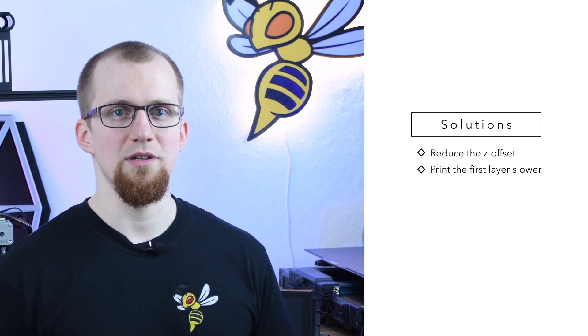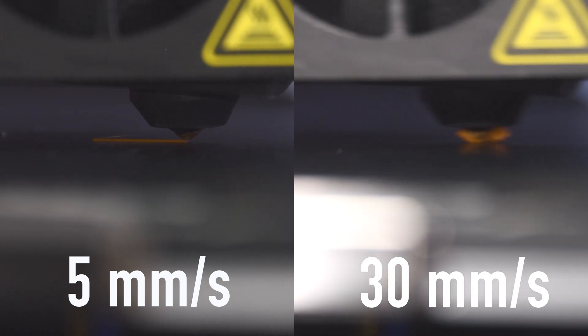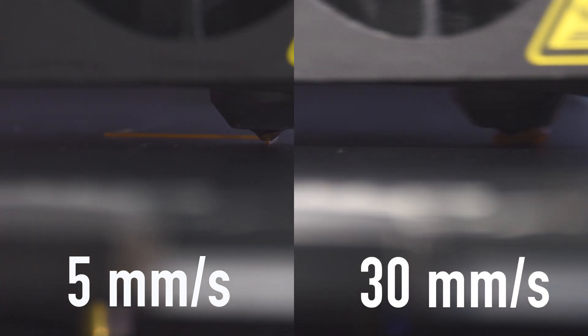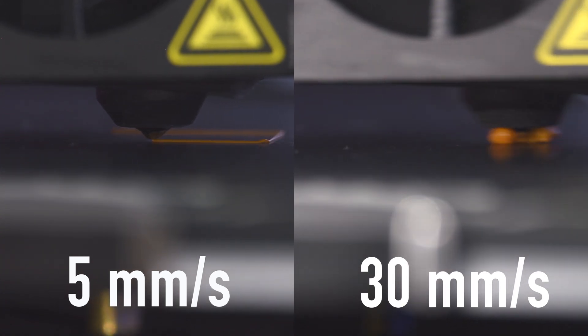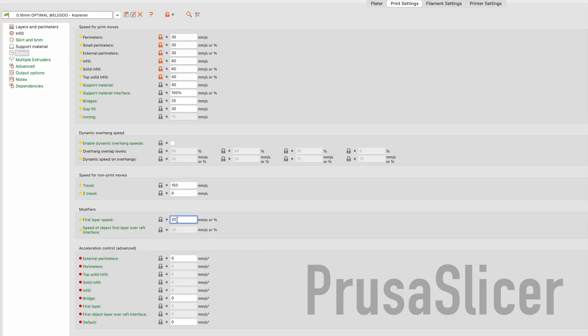The most effective way to keep the hot filament liquid on the print bed is to reduce the printing speed for the first layer. If you do not reduce the print speed for the first layer, the hot filament will not have enough time to bond with the print bed. In most slicers you can adjust the print speed separately for the first layer. As a general rule, the print speed of the first layer should be about 50% of the normal print speed. If you still have trouble, you can reduce it even further to 5 mm per second.